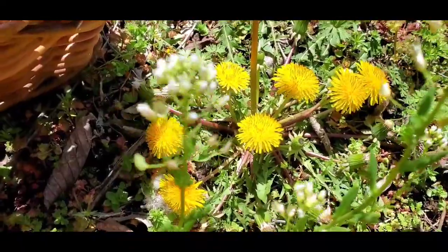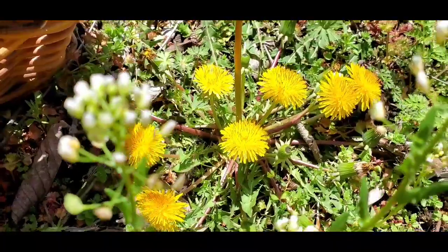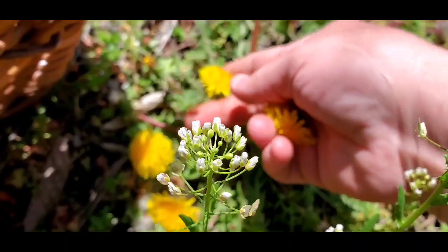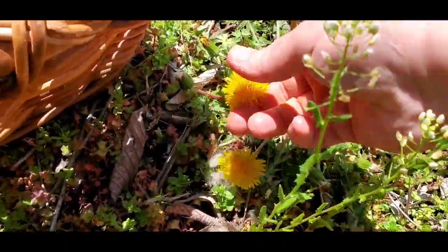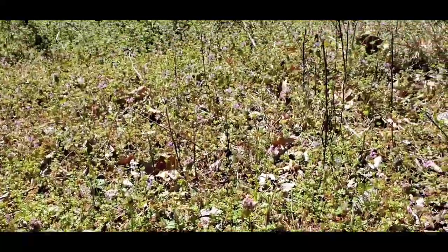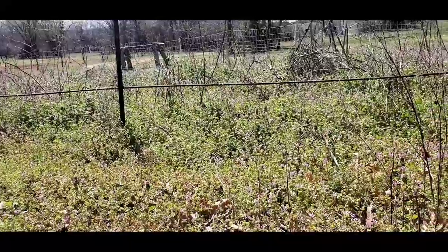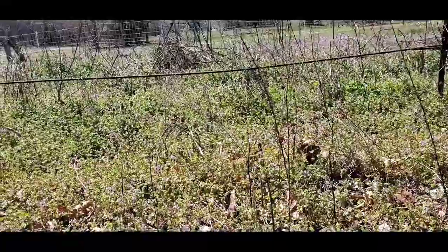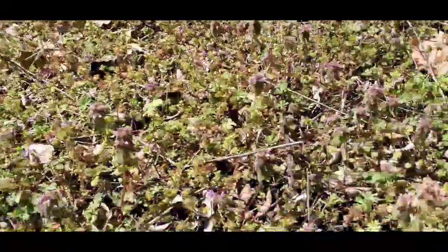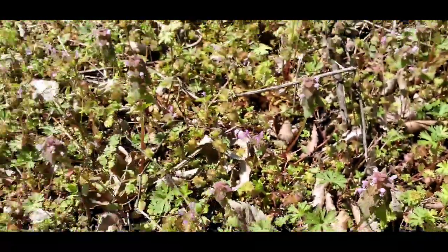When you gather your dandelions, see how many are right here — you don't want to gather all of them. You want to leave some for the bees. Put them in your basket, make sure you leave ample amount for the bees. This here is in my garden. I haven't gotten into my garden yet to till it and plant it, so this time of year — early spring — is when everything grows in on its own. I have dandelions, purple dead nettle, I have pennycress.